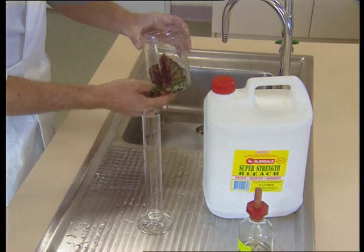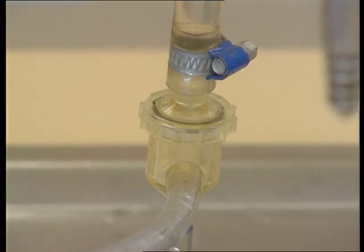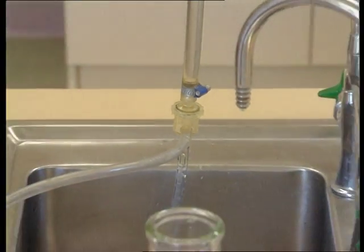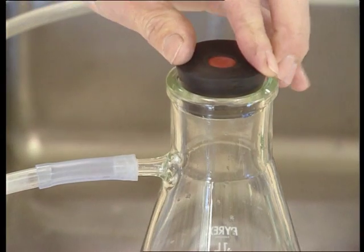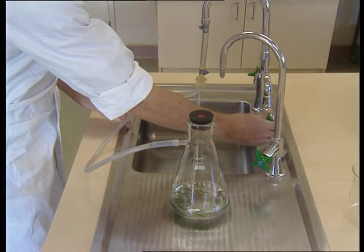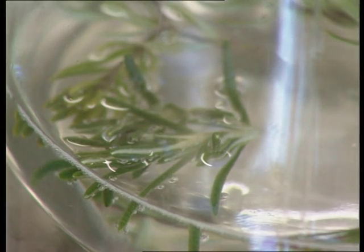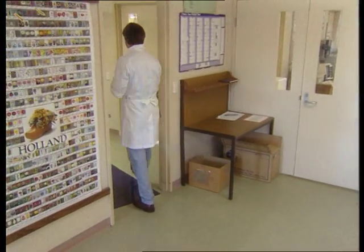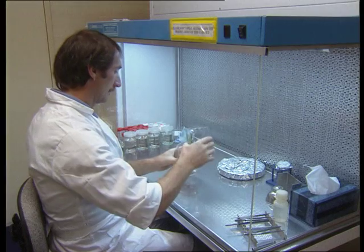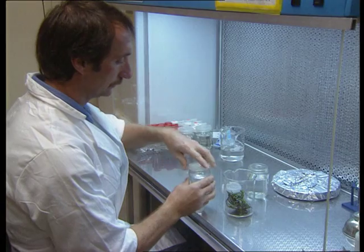Modifications to this basic procedure that can be used to improve efficiency include mechanical agitation and use of vacuum, as demonstrated here. Finally, everything is taken into the laminar flow cabinet, the hypochlorite solution is discarded, and the plant material is rinsed 2 to 3 times in sterile distilled water.